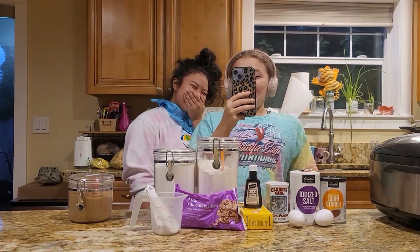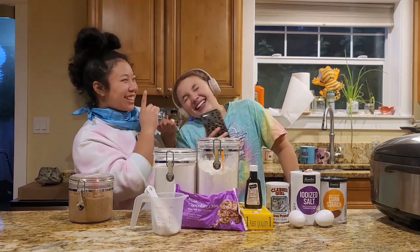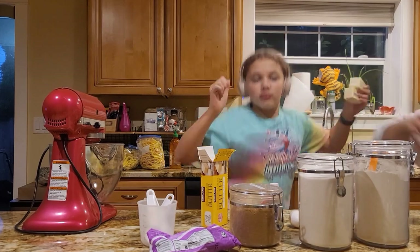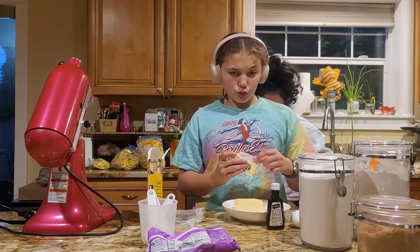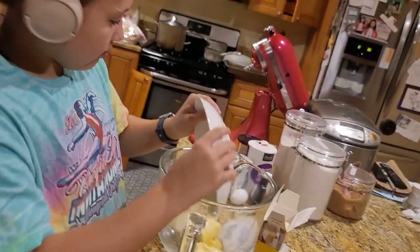Okay, so we start by beating two softened sticks of butter. We need to put these in the microwave — is it microwave safe? Now we're gonna put our butter in here. Can I have a fork?